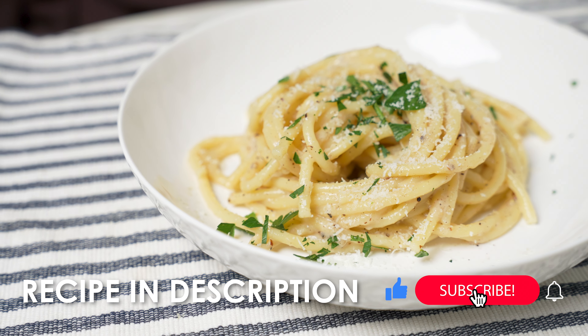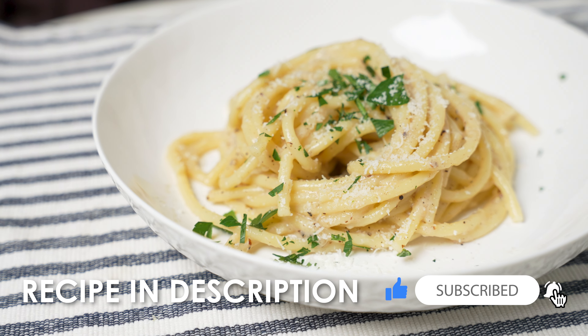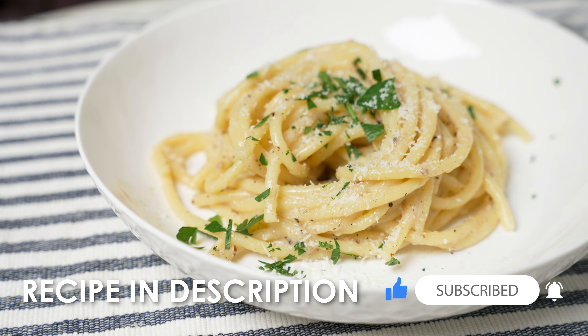If you like this video and would like me to make more, like, subscribe, and comment — and maybe I will. I'm not promising anything though.